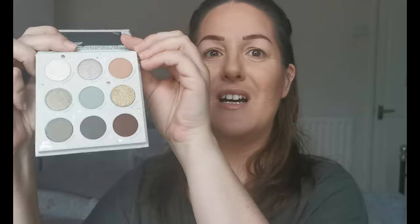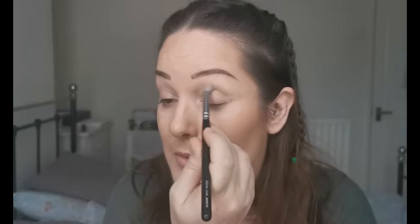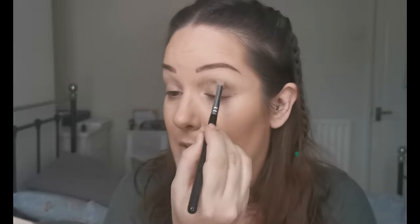I've primed my eyes with the Elf Putty Eye Primer. Now let's get into this. First I'm going to go into this shade here which is called 'Little Frog.' There's a fair bit of kickup in the pan, so I'm just placing this one through my crease. Oh, this is such a pretty colour! Look at that — hello pigment and hello beautiful colour!